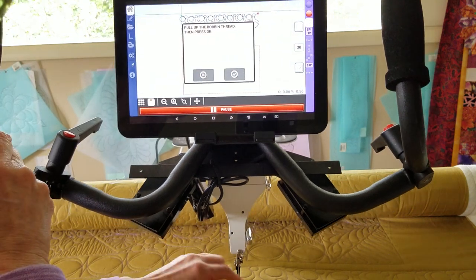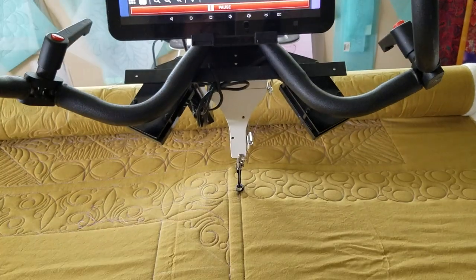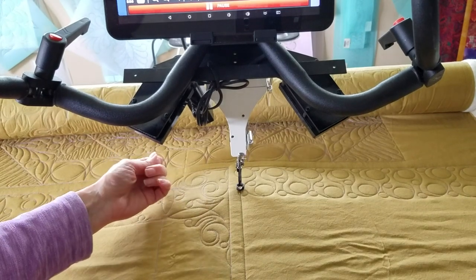Now with doing that, the machine moved to the next point exactly where it's supposed to be and is ready to stitch.